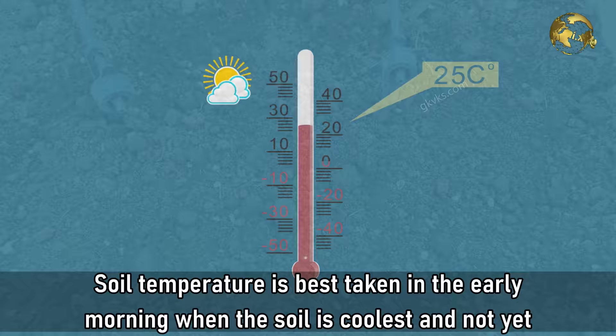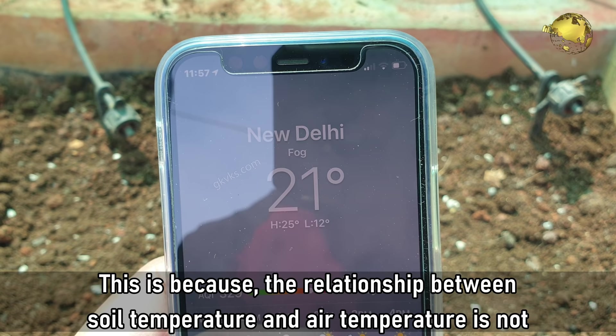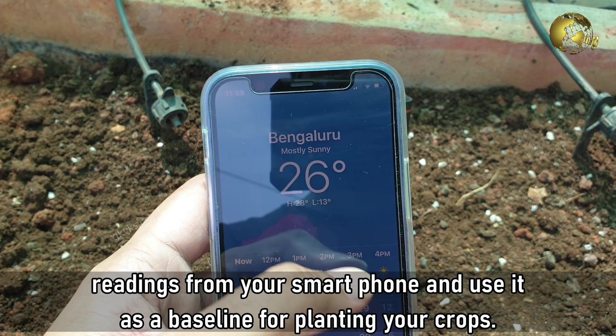Question 4: What time of the day should you measure? Soil temperature is best taken in the early morning when the soil is coolest and not yet warmed under the day's sun. Question 5: Why not Air Temperature? The relationship between soil temperature and air temperature is not fixed and varies in different seasons. In early spring, soil temperature is lower than air temperature, and in summer it's higher. If you know this concept, you can use your zone's air temperature from your smartphone as a rough baseline for planting your crops.